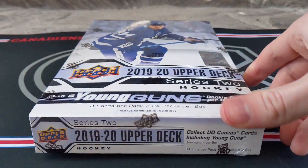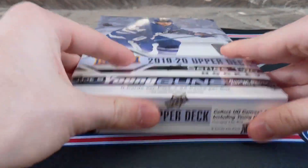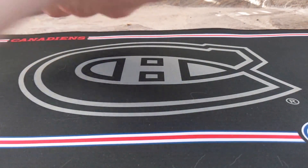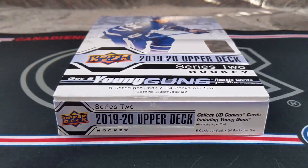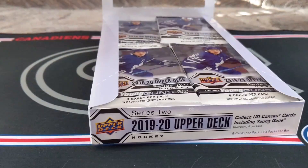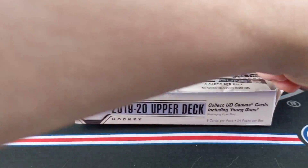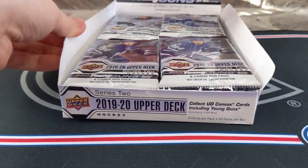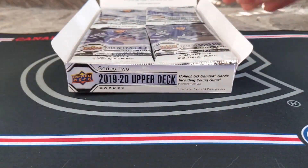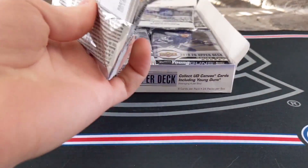I'm going to try and go a lot quicker than the 25-plus minute video from last time, so let's just jump right into this box. After a bit of struggling, I've removed the seal and we can open up our box. 24 packs, 8 cards in every pack. Hoping for something pretty good in here — really hoping for one of my Montreal Canadiens Young Guns. This first pack actually feels thick.